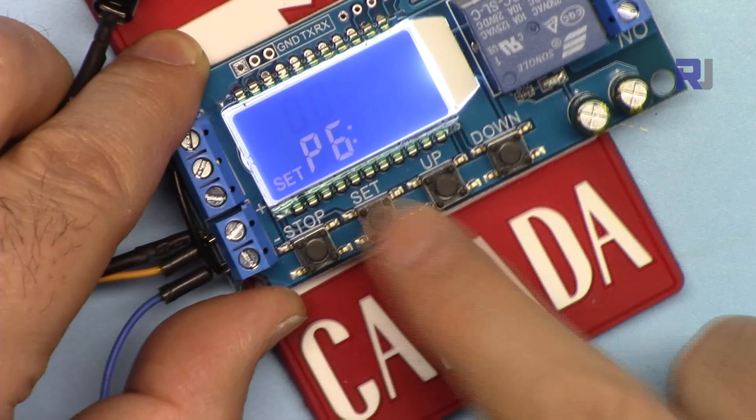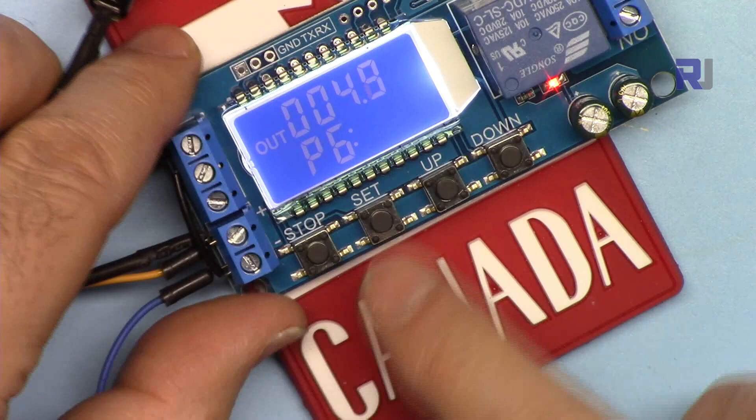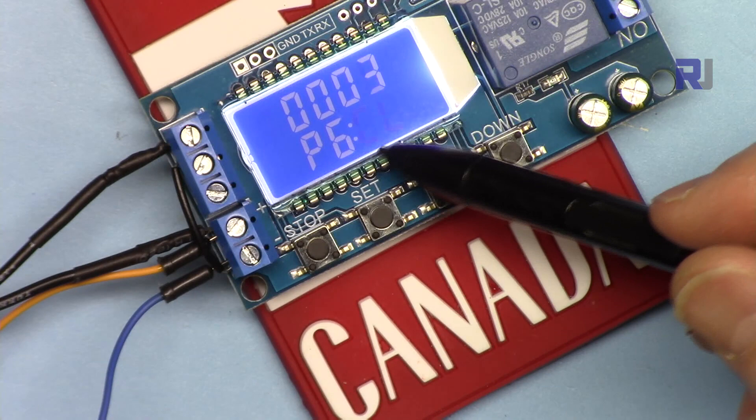P6 also has LP — loop set to 2, so it will do the same thing twice. Hold Set and exit. This time the trigger switch has no effect — as soon as the power is on, it will execute the on time, then off time, and stop after two loops.